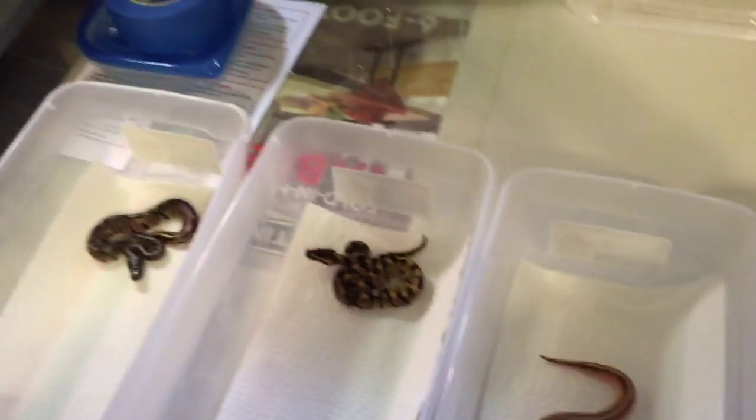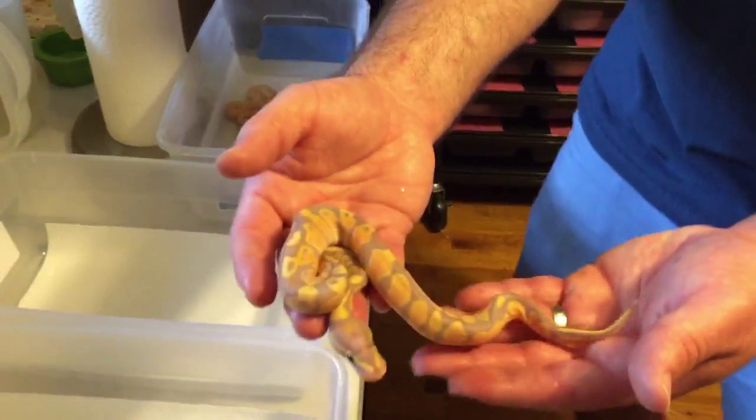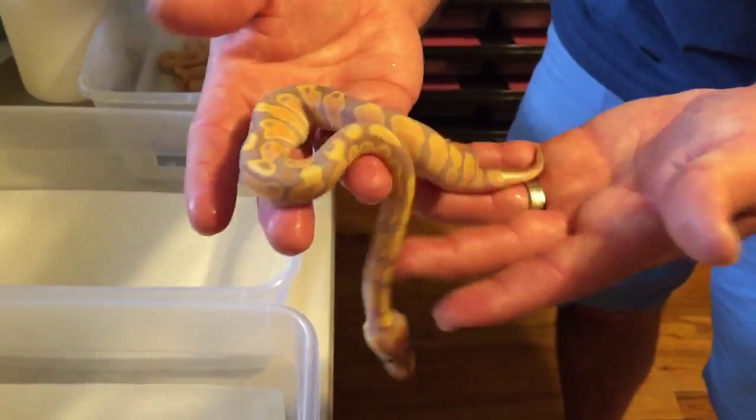Next I'll show you the banana. We hit on one banana. Very nice banana.